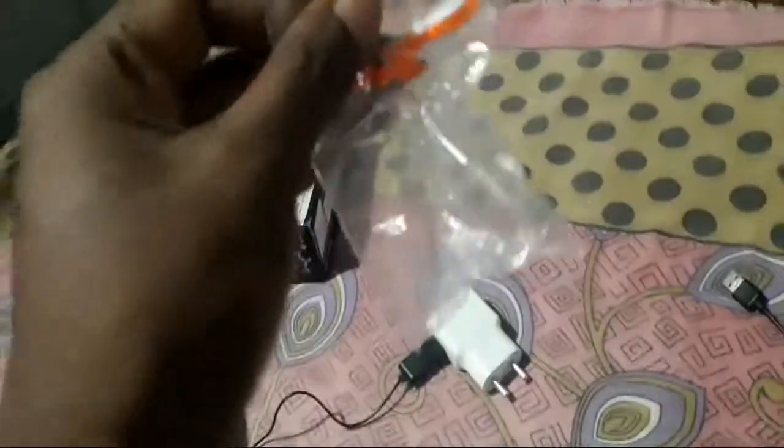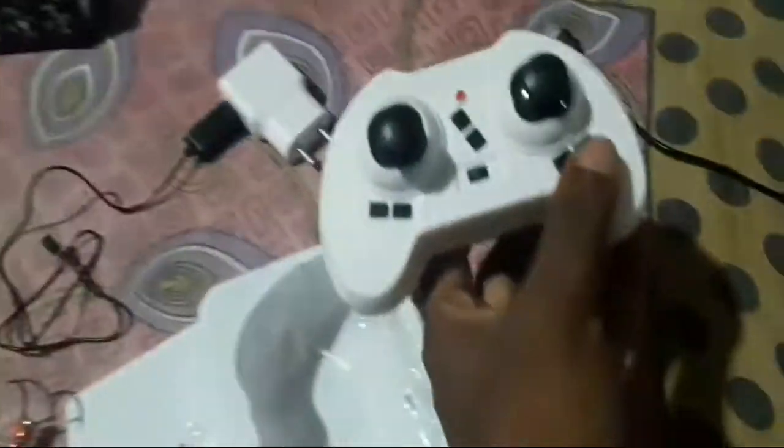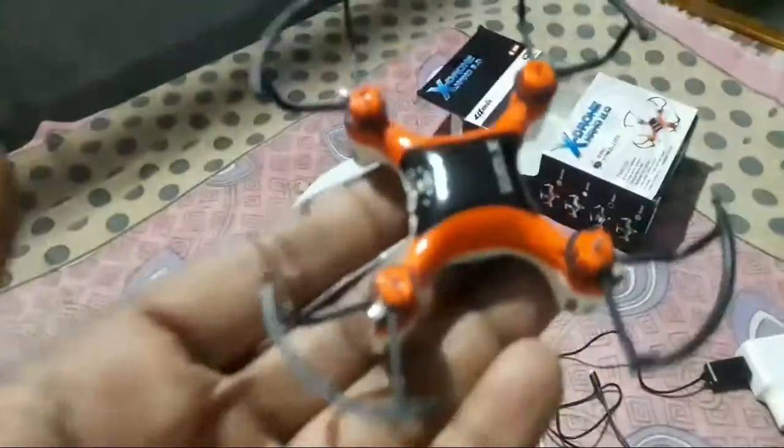This is a package. The next one is a piece — a bag. There is a bag, and this is the remote device.